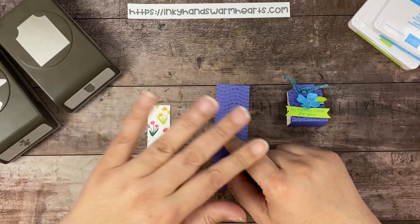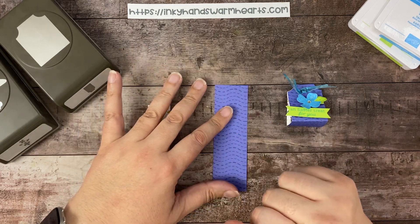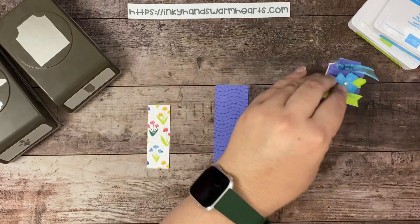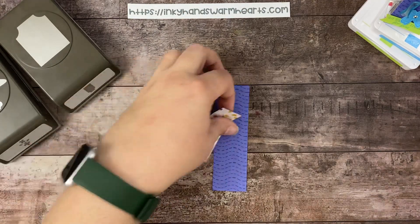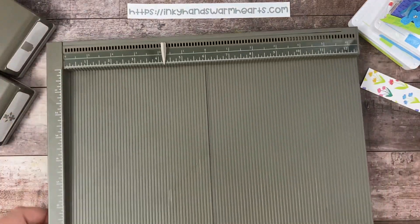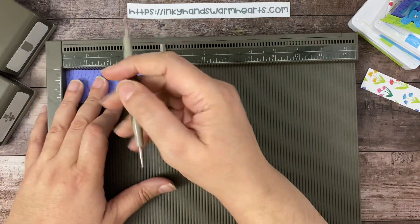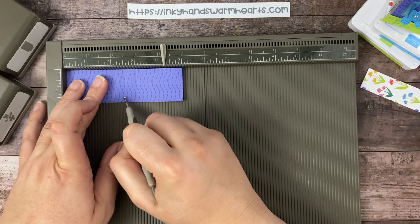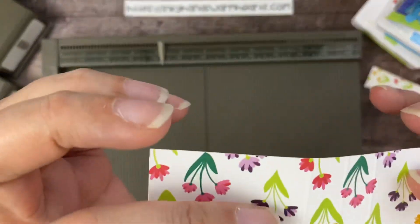The Essential Tag Punch is a pretty cool punch, and I am going to show you what I am using it for. First, we're going to get our scoreboard. This piece of Designer Series paper is one and a half inches by five inches. I'm going to score it at two, at two and a half, and at three inches. That gives you three little score marks — it's kind of hard to see on Designer Series paper, but there they are.